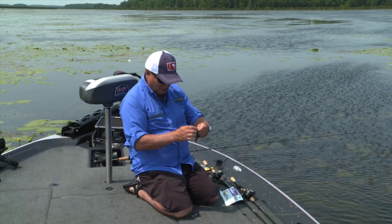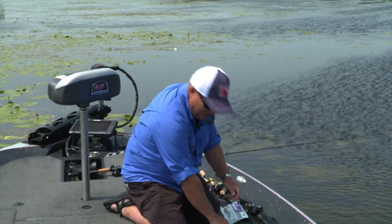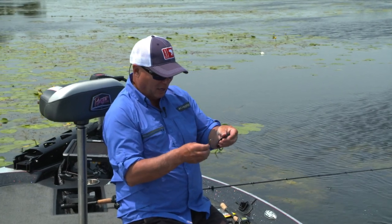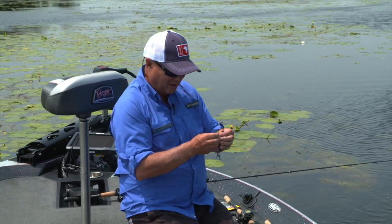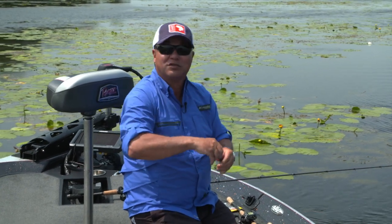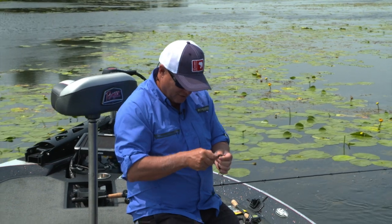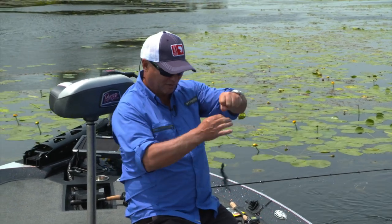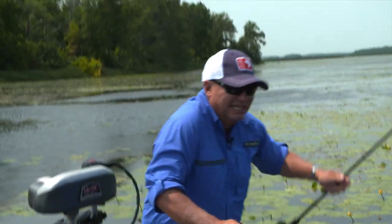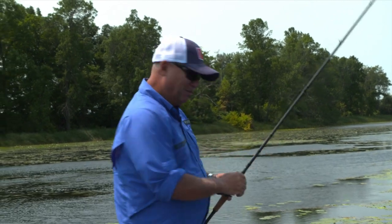That's one thing about largemouth bass — I don't care what anybody says, they have got the most crazy personalities. They're not all the same. Some are absolutely aggressive and almost not very bright, and then others are tentative and others are just wary. That's the cool thing about bass fishing: they certainly all have their own personalities, just like trout and other species. But that fish there wasn't sure — it wasn't just taking it and swimming off like a big one.